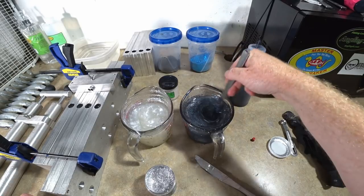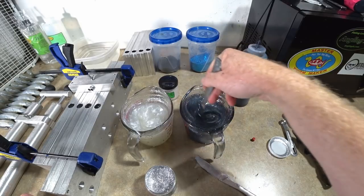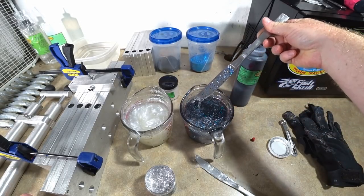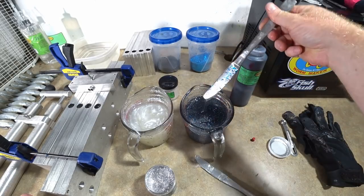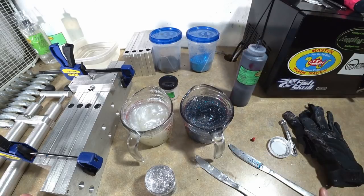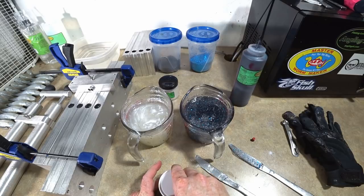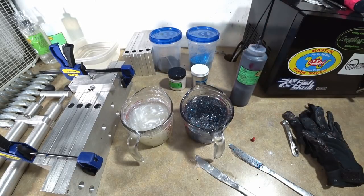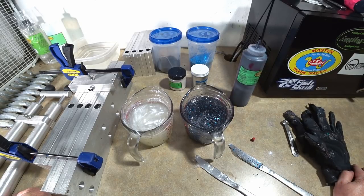That's looking about right. You can see that laminated with the white pearl makes a really great shad color. You can do this in swim baits, jerk baits, anything you want. Since this was worm plastic and I like to have shad worms on the boat in the wintertime, this is the plan.